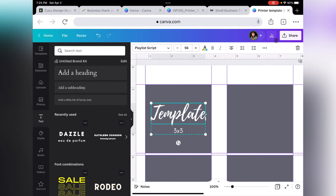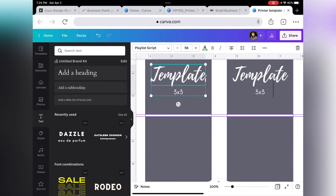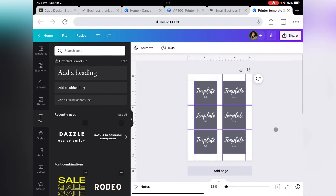Once that's done, duplicate the grouped text and place it on each square.